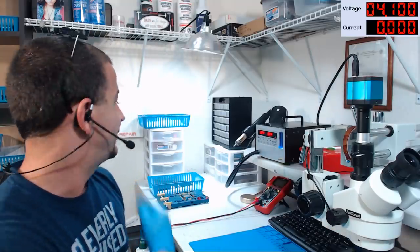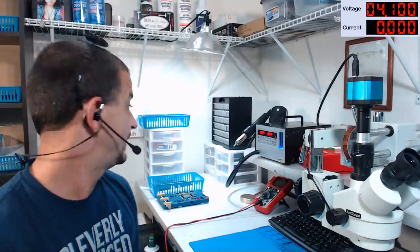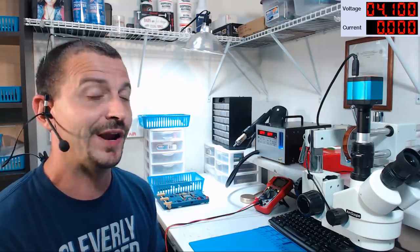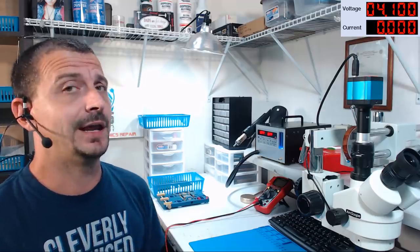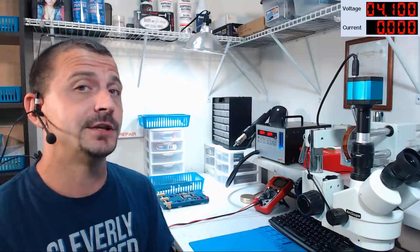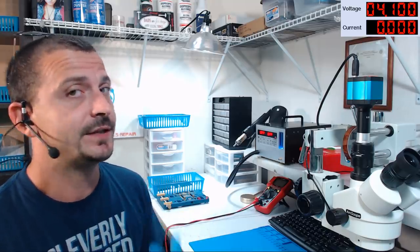Hi everyone! Hope you're doing good. I'm gonna be working on an iPhone 7 Plus logic board that was sent here for a no-power repair. As with most of these videos, I have not had a look at this — I have no clue what I'm getting into. Your first experience with this PCB is gonna be my first experience with this PCB, so let's get started.